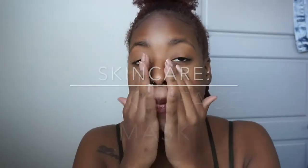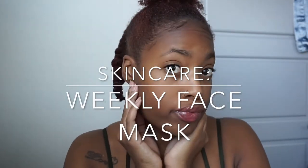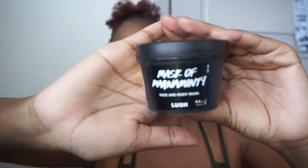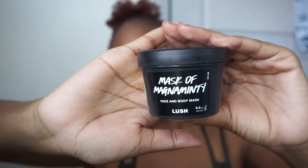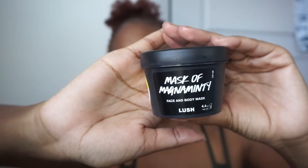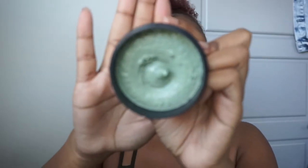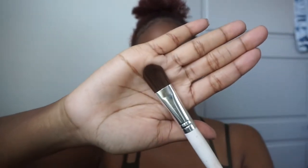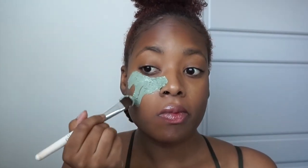Hi guys, welcome back to my channel. I want to come to you all with a skincare video weekly or twice a week. I try to do a mask, and this week it's Mask of Magnet from Lush. All of their products are all natural, there's no animal testing — it's just a really good natural mask to use, and let me tell you, I love this mask.